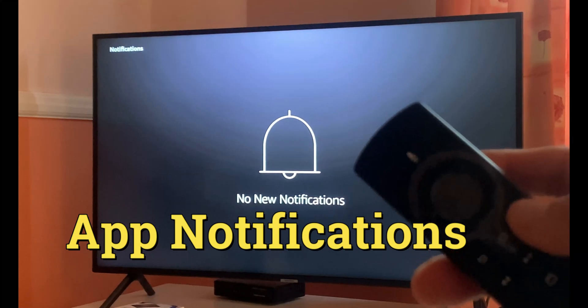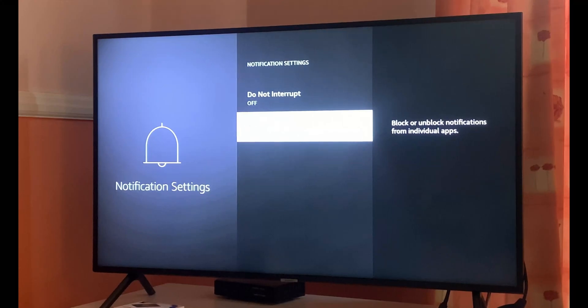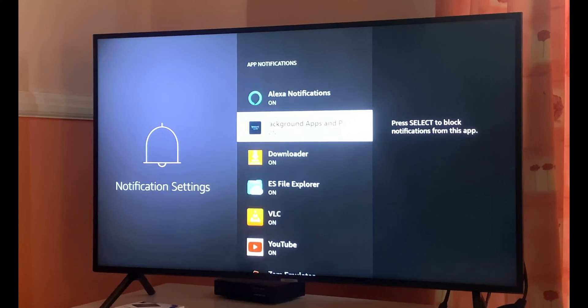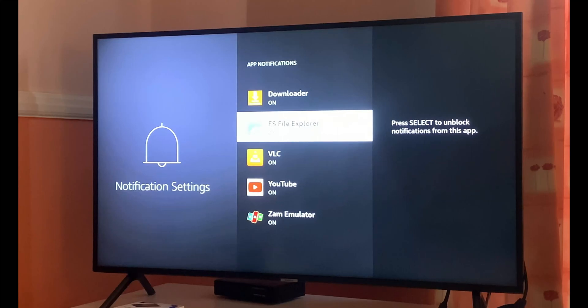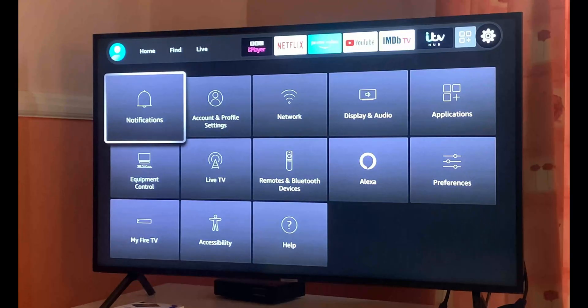Tip number three is going to the Notifications section. Click on the three lines on your remote control for options, then click on Settings, then App Notifications. Here you can restart or force close apps you don't want running in the background. You can switch off apps like File Explorer — the list of apps fetching data in the background will be displayed here. As soon as they fetch data in the background and an app is not updated, it will have a drastic effect on your overall streaming speed, so you can manage that from here.